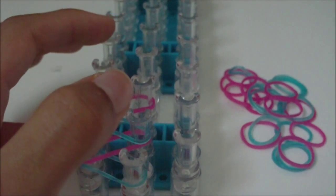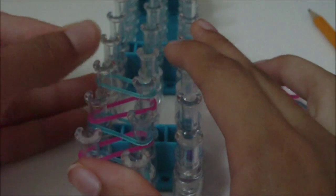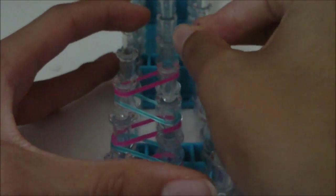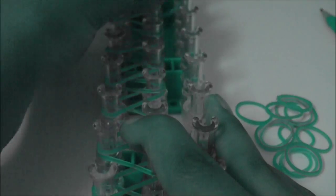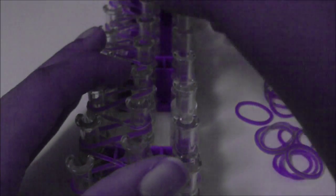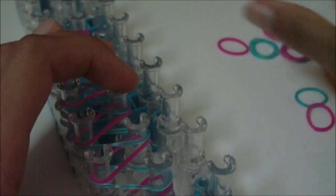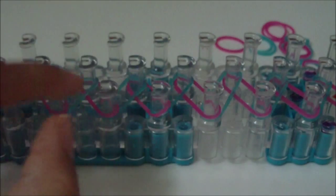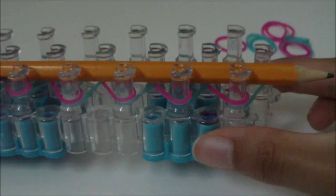I'm going to go ahead and continue placing my zigzag pattern for my pencil, and you should continue as well — use the pause button if you need to because I'm going to fast forward. Now as you can see, I have the zigzag pattern long enough so when I set my pencil down on my loom, all of the pencil has some rubber bands underneath it.